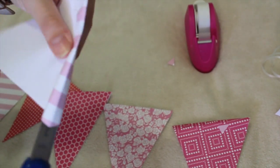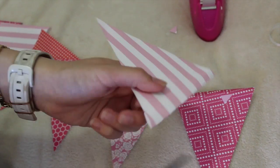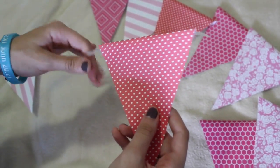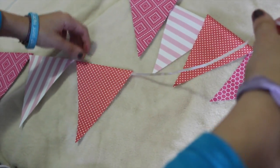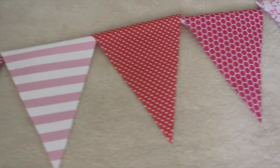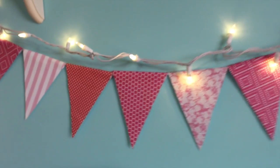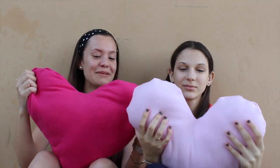Now use your scissors to make a space for the string to go through. Make a pattern with the triangles and put the string through it. And we're done with our gorgeous banner. This is by far one of the cutest DIYs we have ever made.